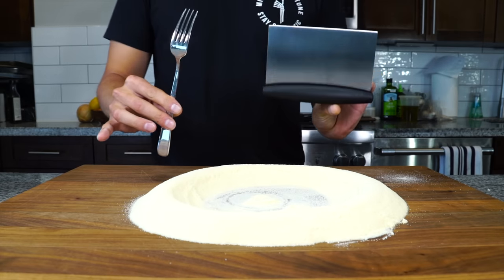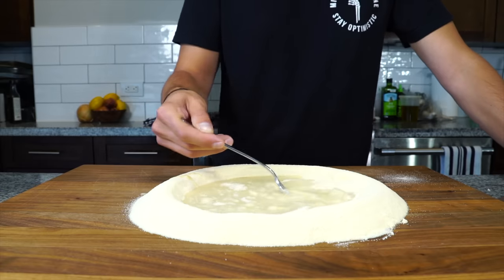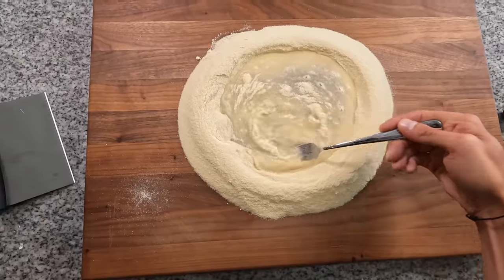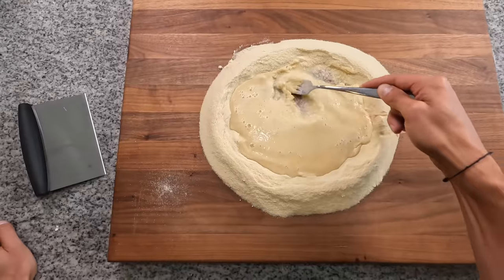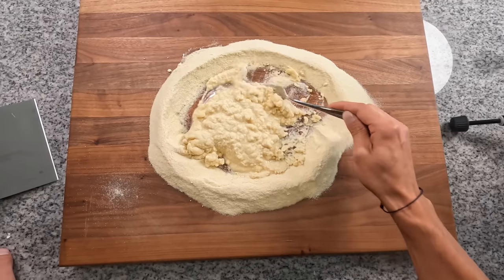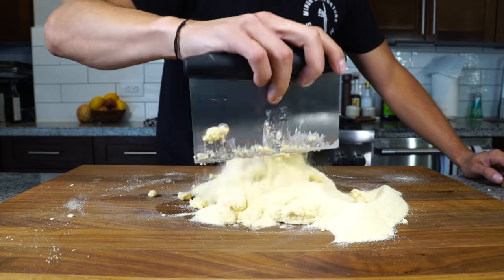You're going to need a fork and a bench scraper for this. With the fork, start to whisk that water, slowly pulling in a little bit of flour at a time. Keep doing that for a minute or two, gradually incorporating the flour into the water to form what looks almost like a pancake batter in the center of the well. Once it becomes thick enough that the water won't run all over the board, use the bench scraper to begin cutting flour into the water.